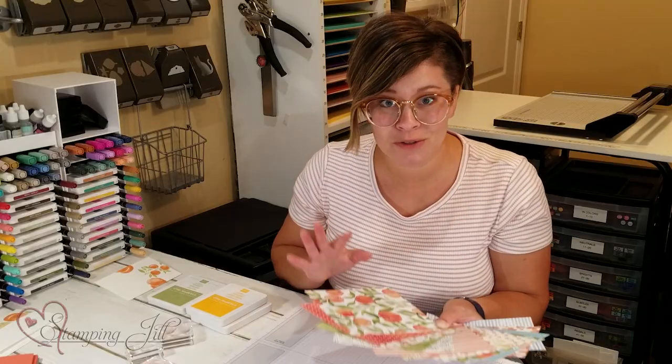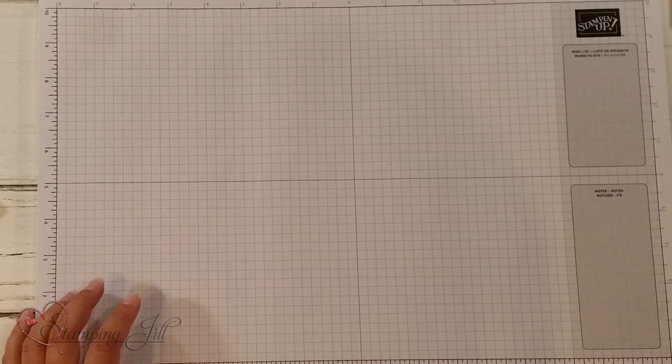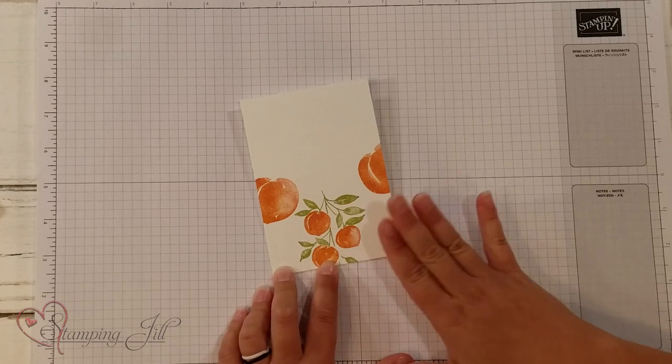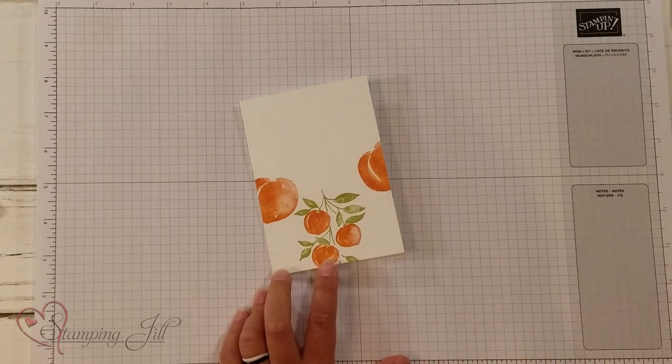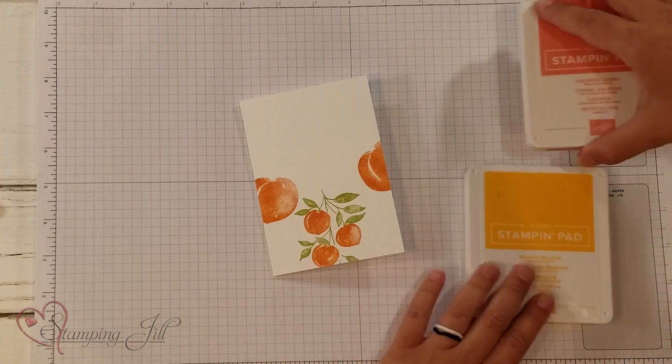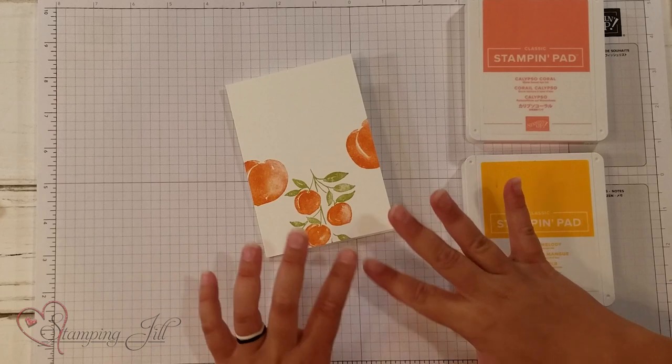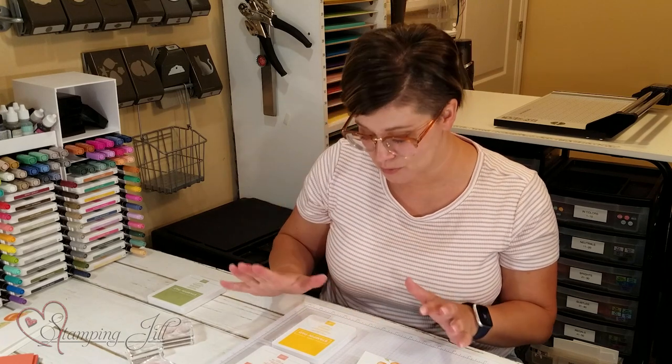So I want to show you a few tips with this set and show you a few cards that we've made using it. I want to start by stamping a little note card with you. I've already started some of the stamping on here just to quicken things up a little bit, but we'll go ahead and finish it together.